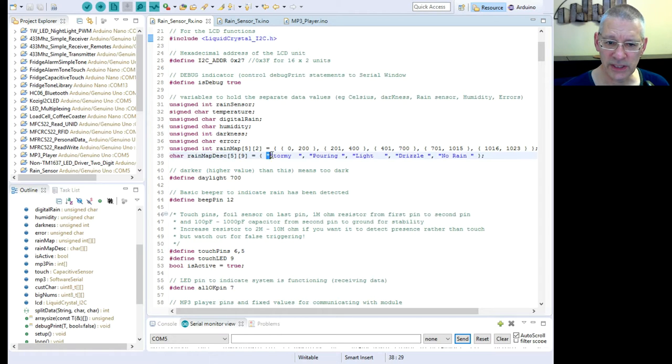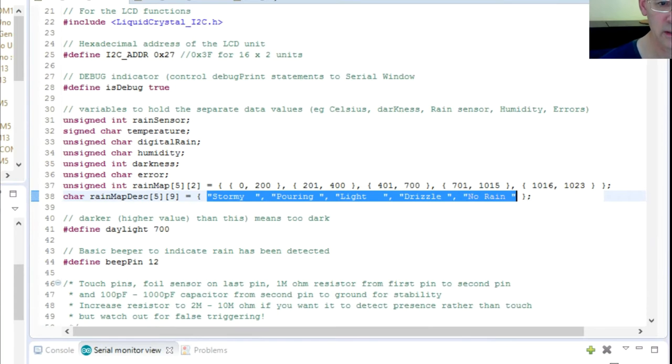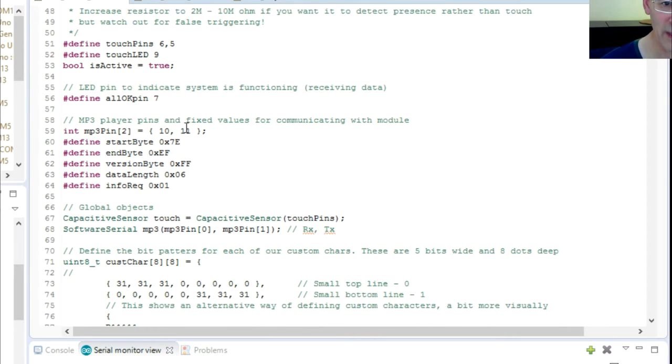Here you can see I've put some arbitrary values in for the rain level thresholds. There are also daylight threshold values — if the daylight falls below a certain level we're not going to trigger any alarms. Then we have the beeper pin, touch pins, and MP3 player configuration — all of which we've covered before.